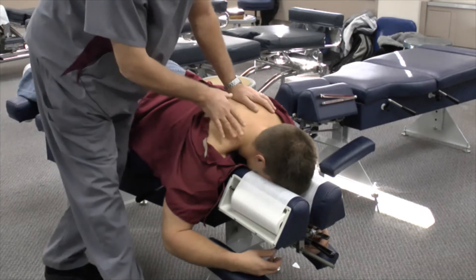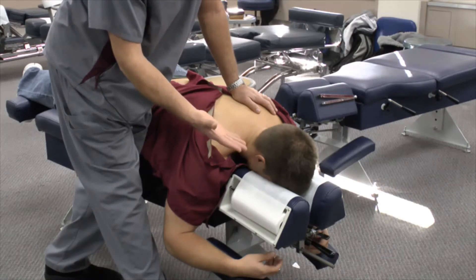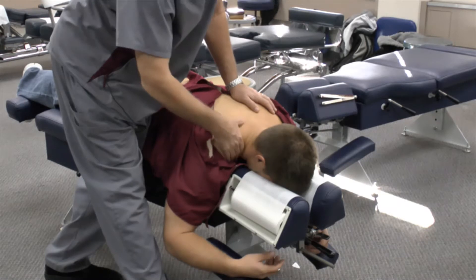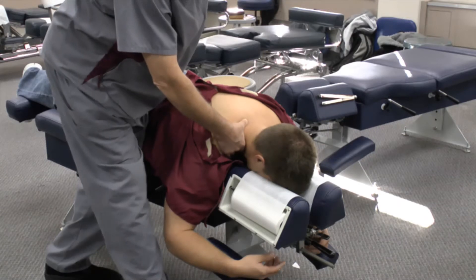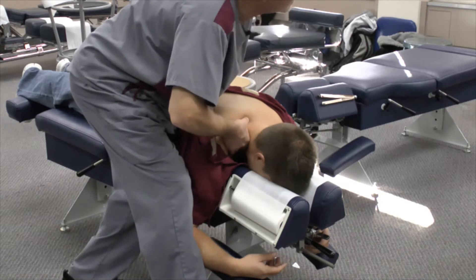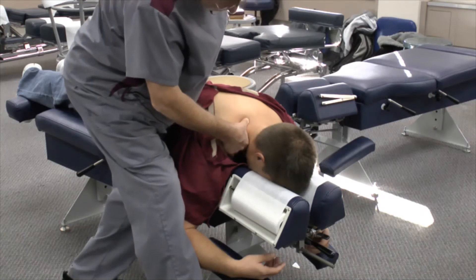This first adjustment we're going to demonstrate today is typically called a thumb move or thumb spinous. It involves using the thumb index web over the traps and placing the thumb next to the spinous process. You don't want to push in too hard to the spinous because that would be uncomfortable and cause the area to tighten up prior to doing the adjustment.